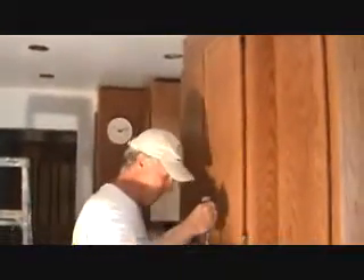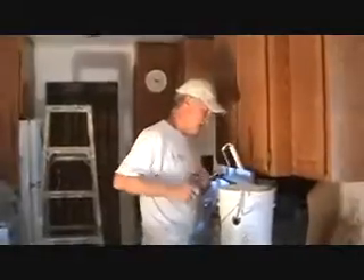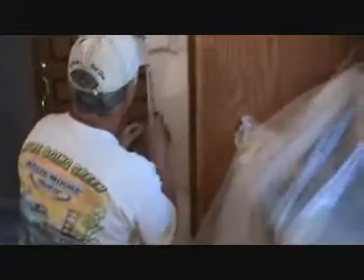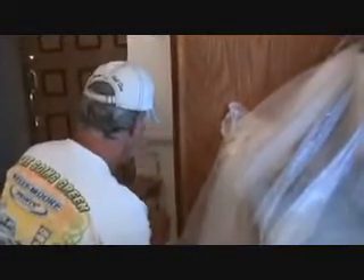A lot of kitchens have gone with eggshell nowadays — throughout whole homes, even bathrooms. A lot of people don't like the shine of semi-gloss; they want eggshell. It's not that it's any better, it's just the sheen you want to achieve — it's personal. A lot of the newer homes are all going with the eggshell look. And you can see how that mini roller is nice in certain areas — getting it right in there.